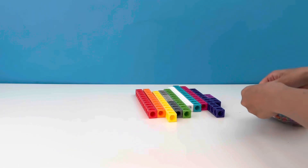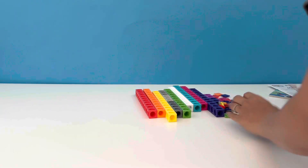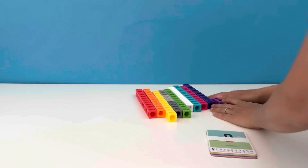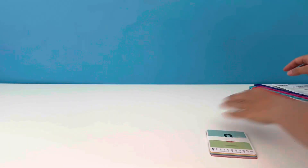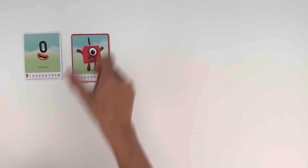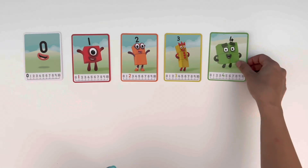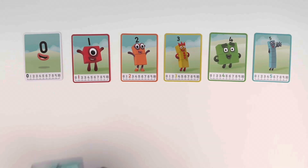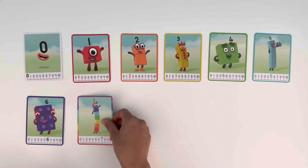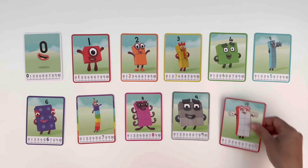Let's open up the bag and get ready to build. And before we start, let's take a look at the character cards. We have zero, one, two, three, four, five, six, seven, eight, nine, and ten.